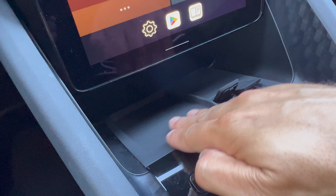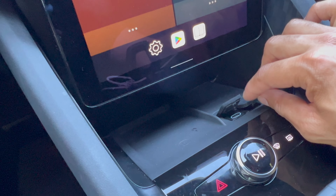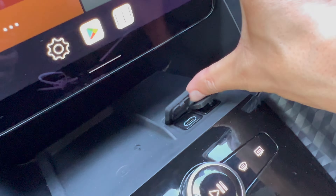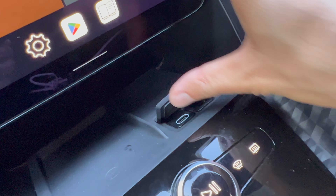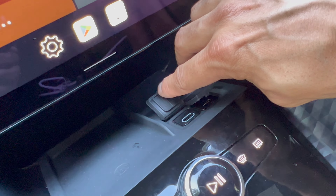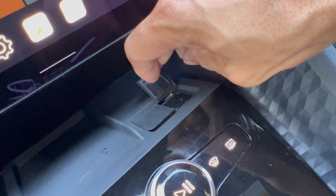There's a wireless charger here so you can slot your phone in and if it supports wireless charging, it will engage. There are also two USB-C ports. One is designed to connect to the Polestar's infotainment system — that's the one on the left with the white ring — so if you have an Android or iOS device you'd want to plug in there. The secondary one is for USB-C connectivity to charge your phone.